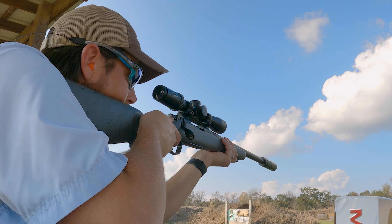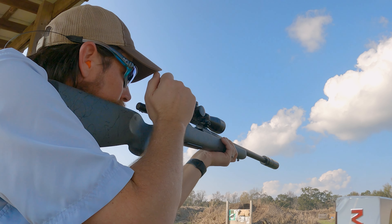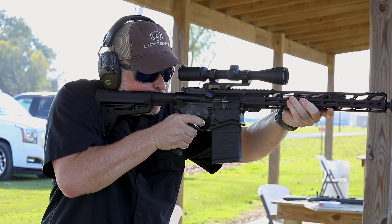It's a really lightweight can too — I think it weighs under 10 ounces and it's not very long. Pretty dang quiet. I was really impressed with it on the Ruger SFAR 308 — it really tamed that gun a lot.